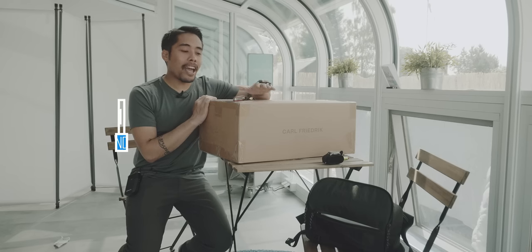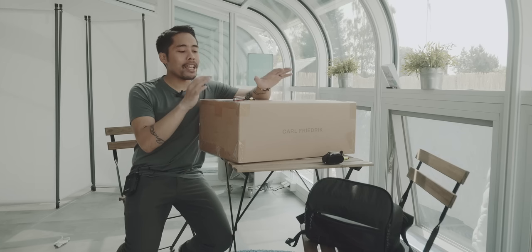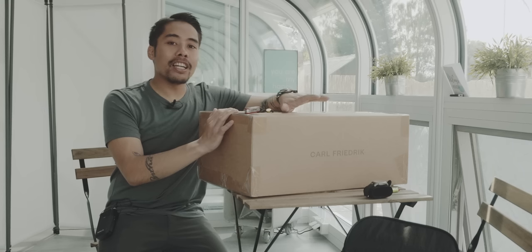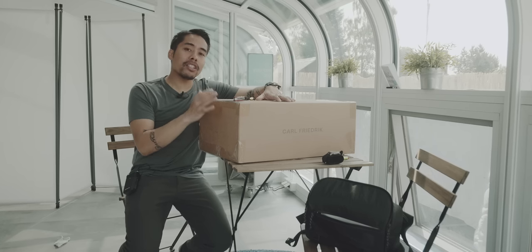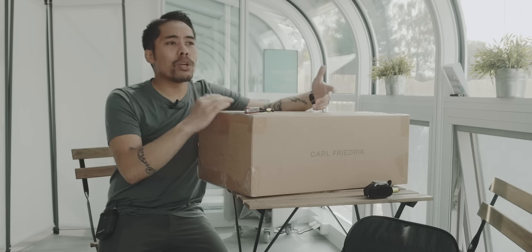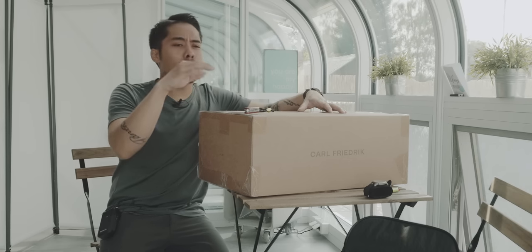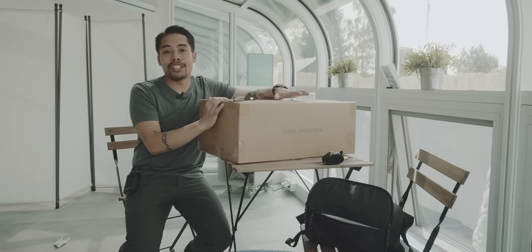This is an unboxing and a first look, but keep in mind this is not a review. For all of these first look videos, I intentionally did not inform myself about anything regarding this item. I have no idea about the features, the build, or the choices of materials, because I really want to give you a very honest first impression from a consumer perspective. When you go into a store and see an item for the first time, you usually haven't checked the website for features or materials - that's why I didn't either.